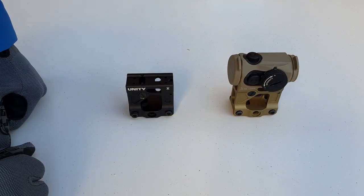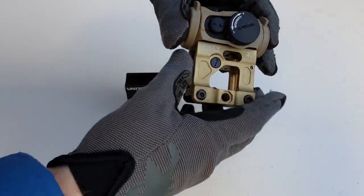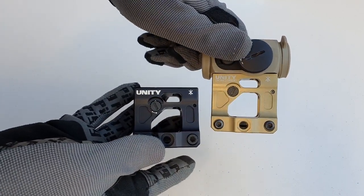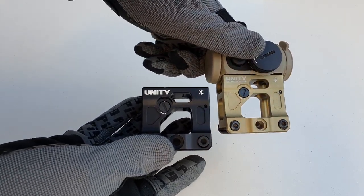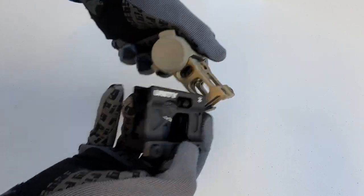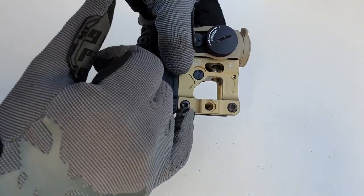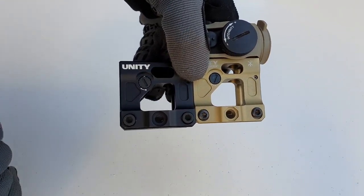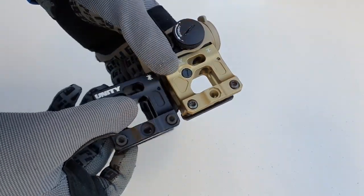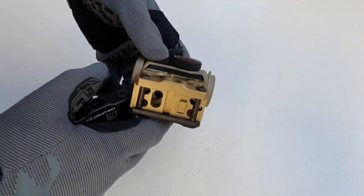We'll work our way around and compare each face of the mount. Starting on the right side as if it was mounted to the weapon — actual laser-etched trades and markings are very slightly more translucent on the real thing, slightly whiter on the PTS, but barely any difference. You've got your windage adjustment for the rear iron sight, because these do have iron sights within them — very basic backup iron sights. For the bolts, we've got Torx heads on the real Unity and hex heads on the PTS. That won't make any functional difference. The Unity ones do have a bit of thread lock; the PTS ones do not.